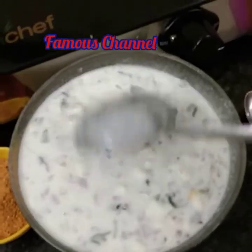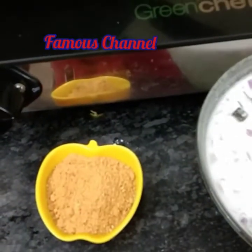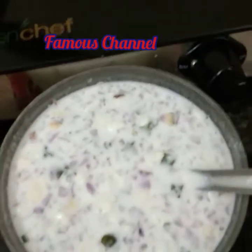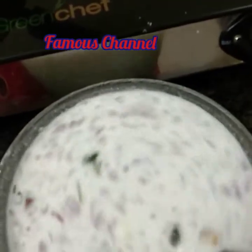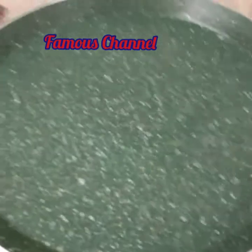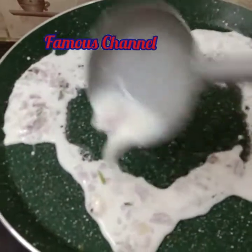I will make it for the first time. I will cook for 5-10 minutes. I am going to cook the dish in the pan.